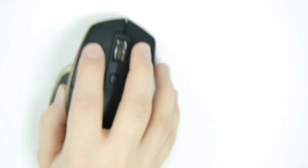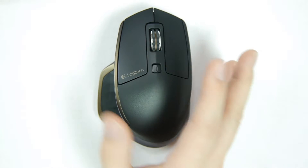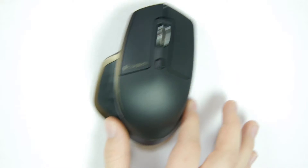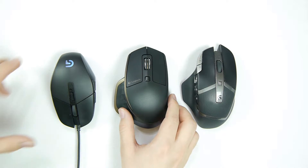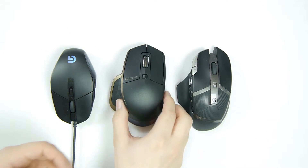When moving the mouse around, it feels a little heavier than a smaller mouse you might be used to, so you will feel a bit of heaviness there. But everything else feels very nice.